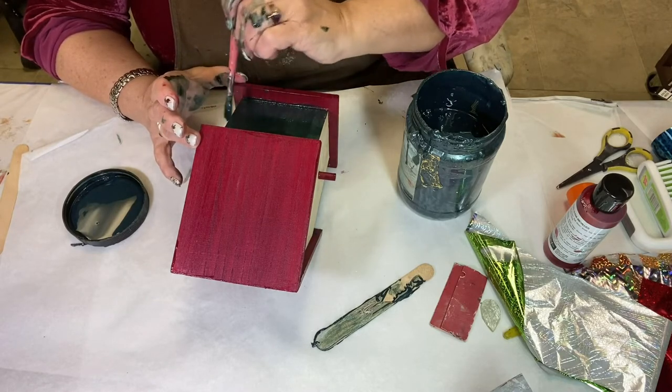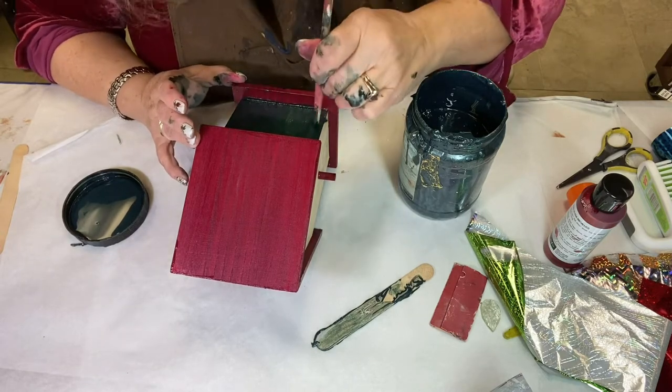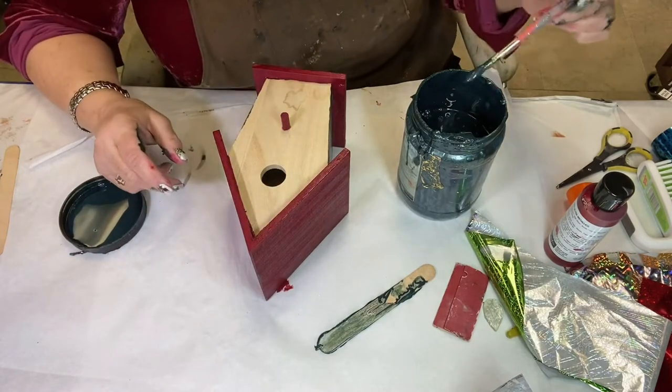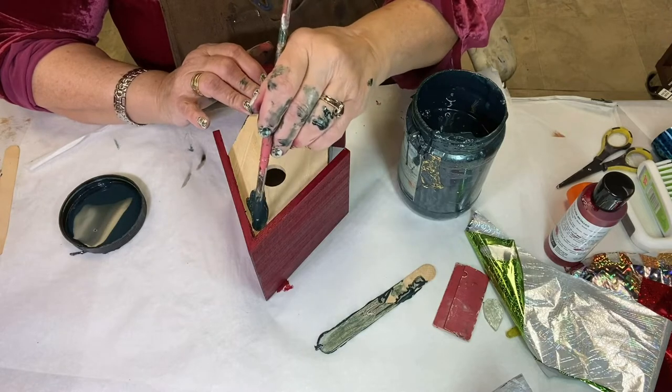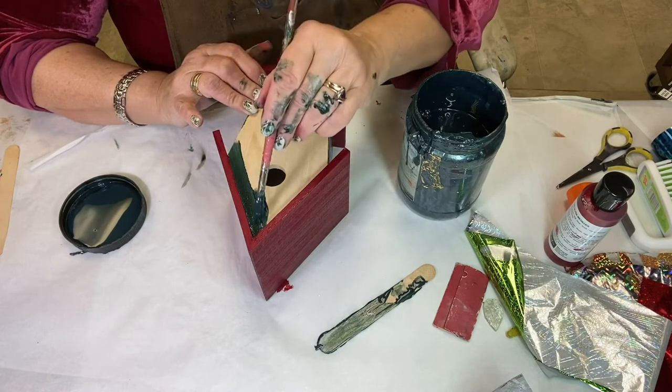I just want to get all of the wood sealed up so that when I put the foil adhesive on, it's not soaking into the wood — it's laying on top of paint. Okay, this is the last area to get done before we have to let this dry to put foil adhesive on it.